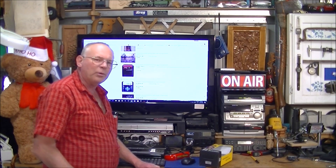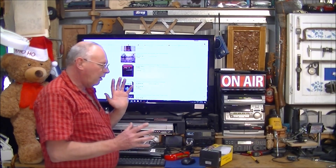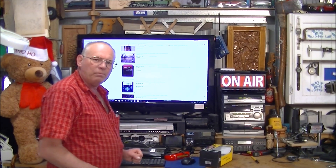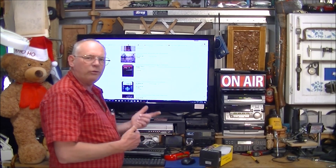Hello and welcome to my workshop... 3, 2, 1... Hello and welcome to my workshop... this week I'm going to introduce something...